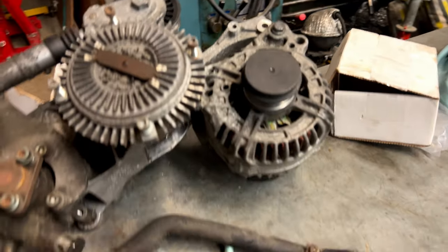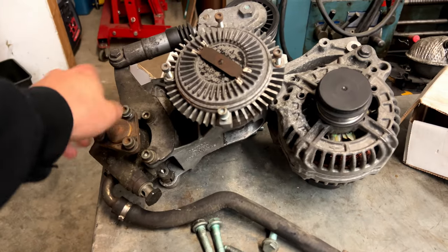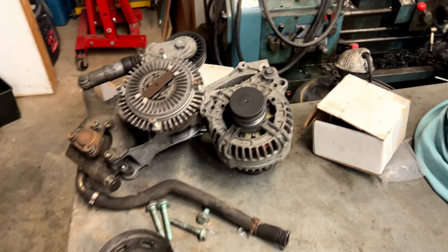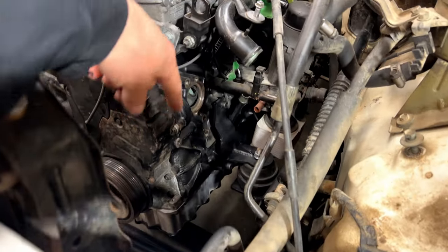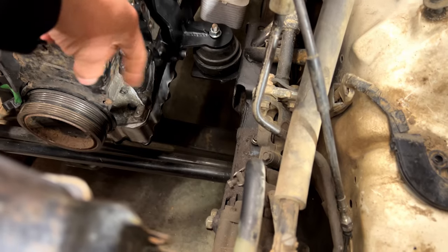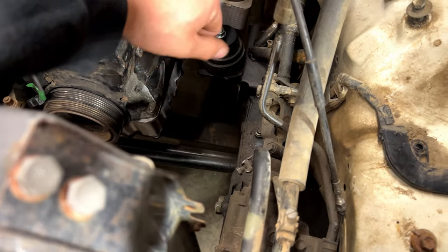Do you remember this alternator bracket I was talking about? I kind of forgot that it also houses the power steering pump and the clutch for the fan, the belt tensioner, etc. This is a full accessory bracket. It does fit on the block with that mount, but what it doesn't fit is down beside the frame — the power steering pump is basically inside that frame rail, which is no bueno.